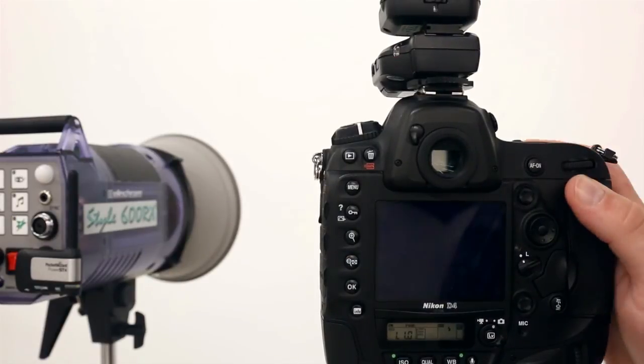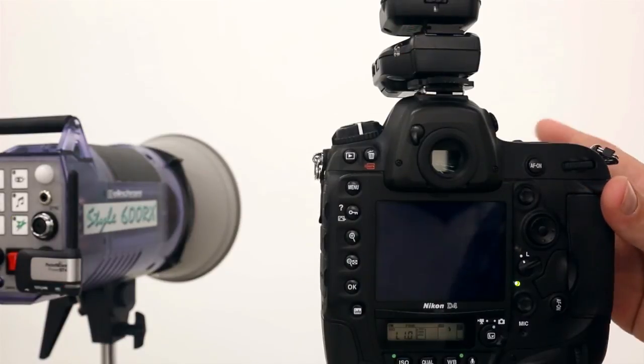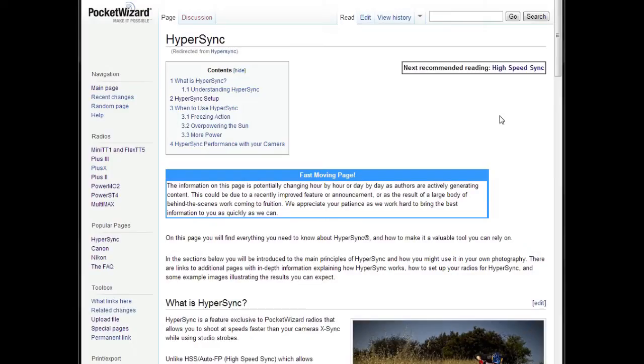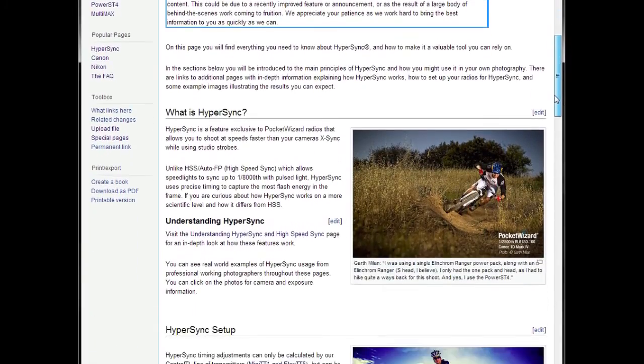Hypersync Automation will automatically pick the best timing offset possible for your setup and automation method. Different power levels, flash types, and cameras can all change the results you'll see. You can learn more about Hypersync and how it works by following the other links on this wiki page.